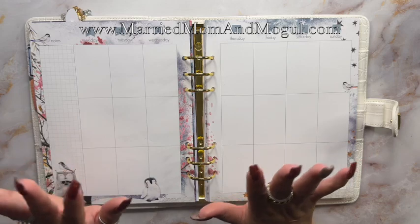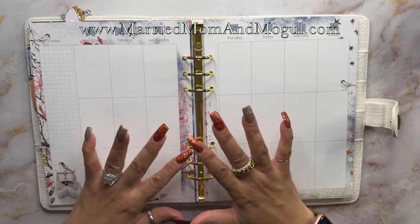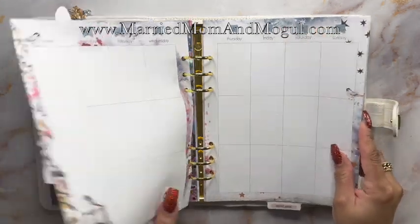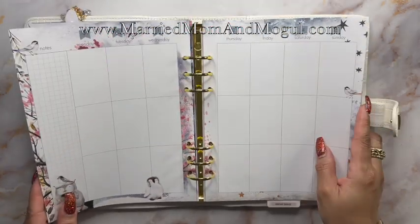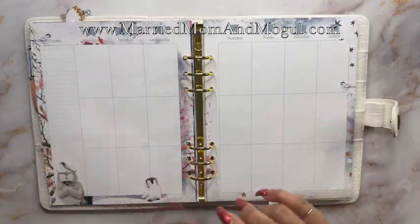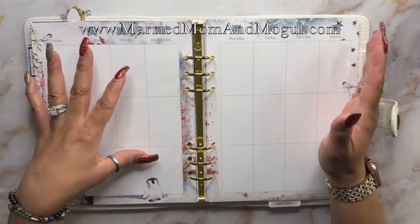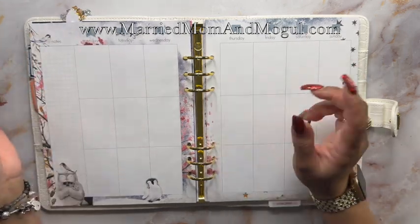So if you've watched my other weekly plan with me's, this is a brand new setup. I have switched to the Coco Daisy vertical layout and the size is a little different as well as the layout. This is closer to a Happy Planner classic size, so it's a little bigger than the A5 that I am used to, but I wanted to give it a try because I have used the Happy Planner classic size before, so I wanted to try the vertical layout.